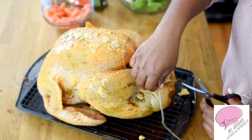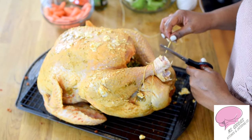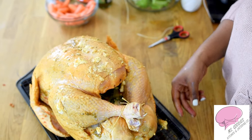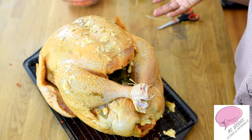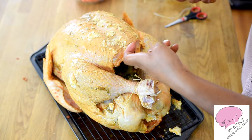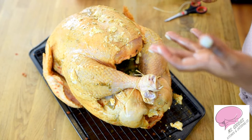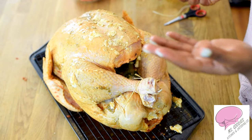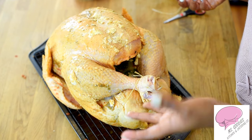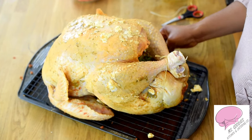Take scissors and cut off any excess string. Okay, so now this is perfect — our turkey is going to hold its form. The herbs that are inside are going to stay in there. I don't recommend that you cook your stuffing inside: one, it doesn't taste good; two, it doesn't cook properly. So just cook your stuffing on the side, and if you want you can put it in there. I have a great stuffing recipe anyway, so you can check that out as well.